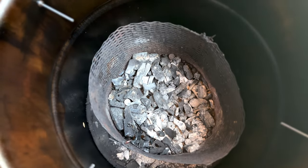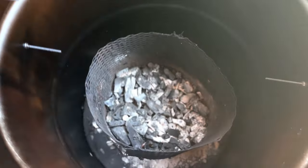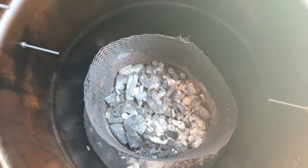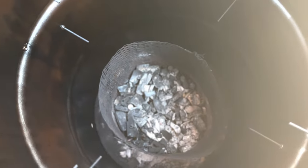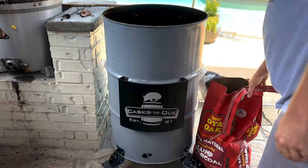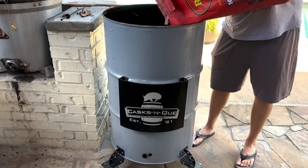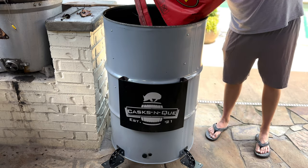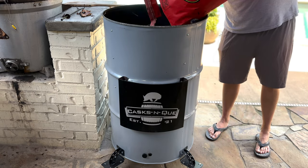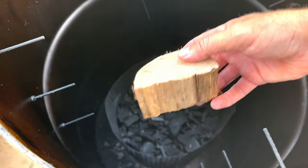Let's take a look. We have some charcoal left from my last cook — I ran some pork butts on here a couple of weeks ago for some customers and we still have some of that charcoal left over. One thing I love about a UDS is the efficiency; it's just extremely efficient. So let's refill that basket and put some post oak wood chunks in there. We're going to roll with Royal Oak lump charcoal. Fill that basket up — that'll be more than enough. I got a few post oak wood chunks and will just drop those down in there.